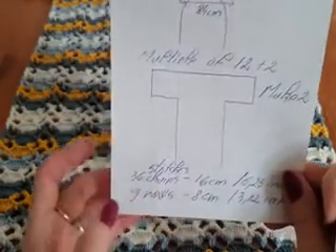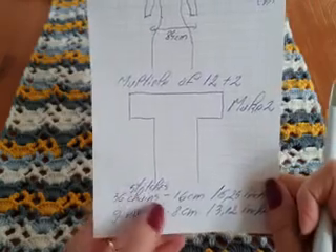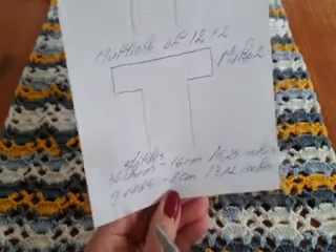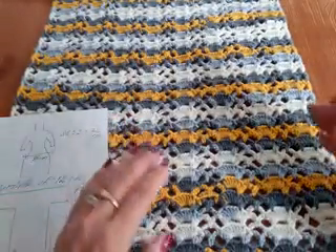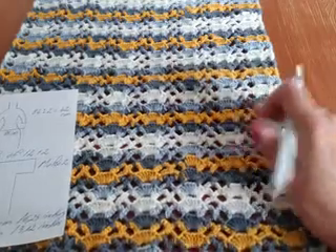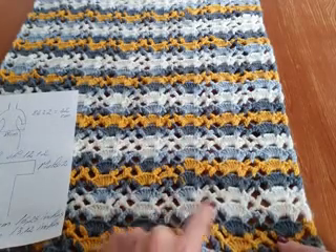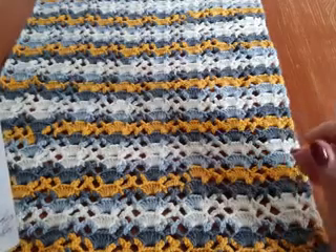With the yarn and hook I use, for 36 stitches I have 16 centimeters or 6.25 inches, and nine rows is 8 centimeters or 3.12 inches — but it depends on your tension and the yarn you use. 36 stitches gives three groups with shells, but it depends on the hook and yarn you want to use.